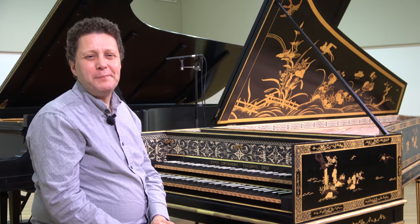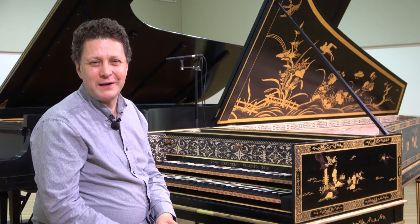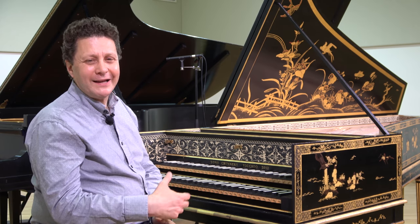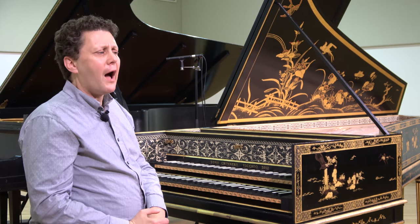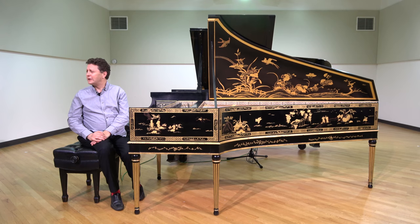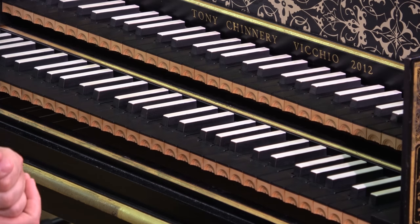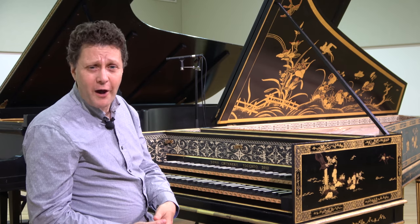Any good or great pianist certainly thinks in terms of instrumental colors at the instrument, whether you're trying to show how a violin would play expressively, or a singer. At the harpsichord too, we do think this way — not just to have beautiful music played on the keyboards, but music which imitates or evokes an orchestral style.